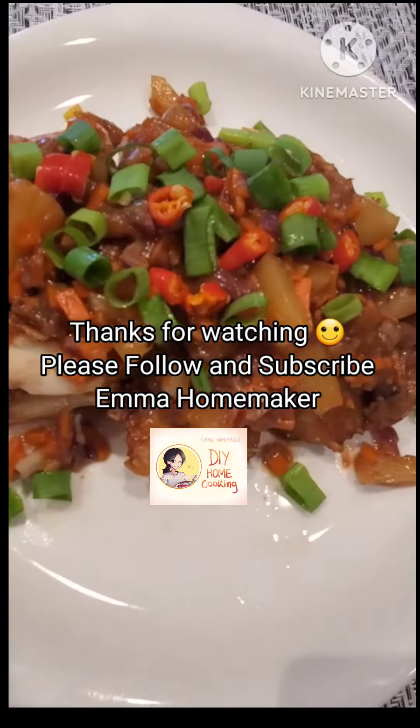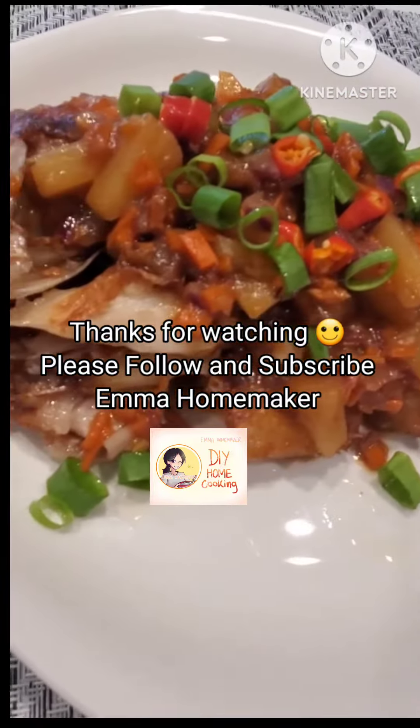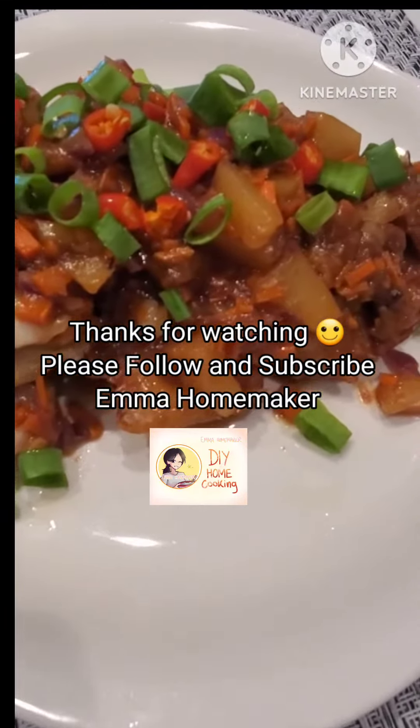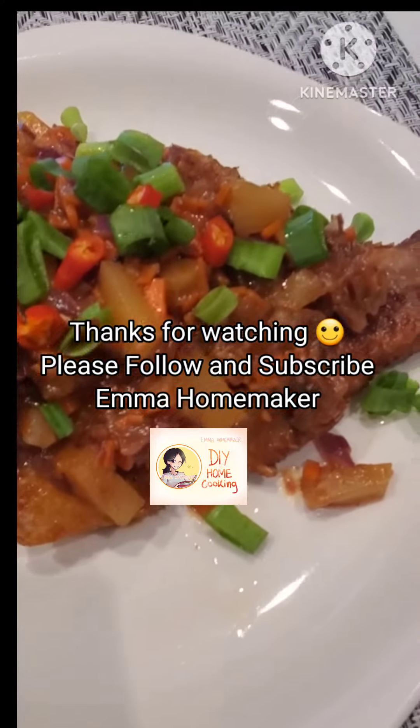If you like my video please help follow and subscribe to Amma Homemaker. Thank you so much for watching — I will see you in my next video, goodbye!